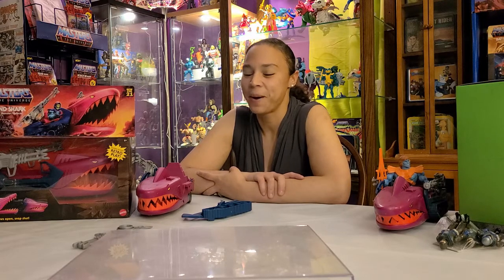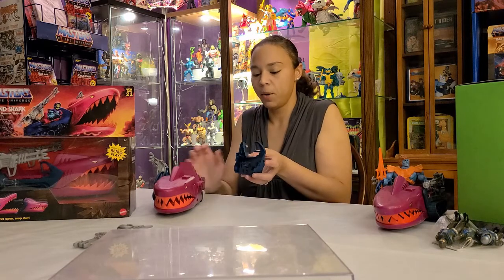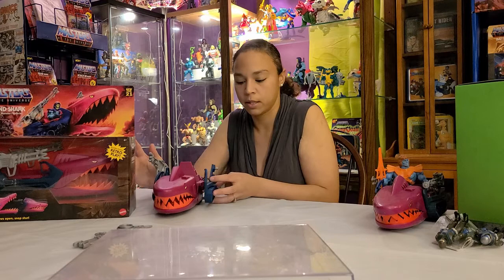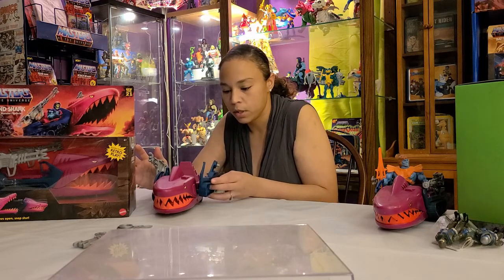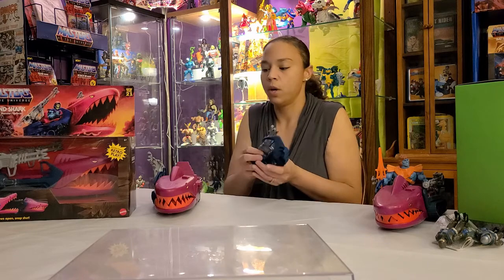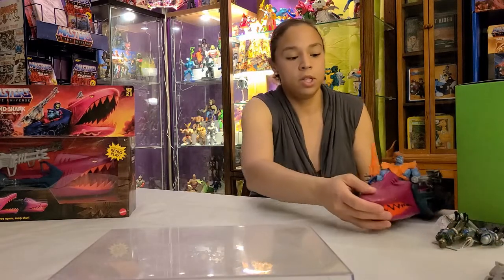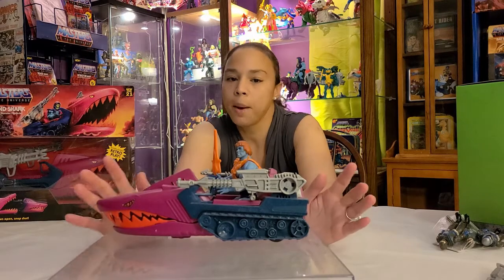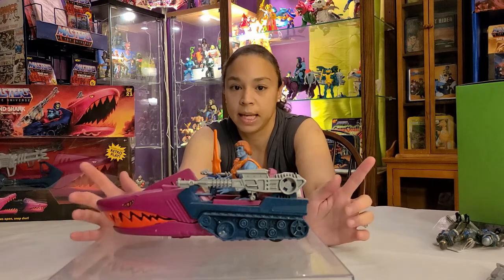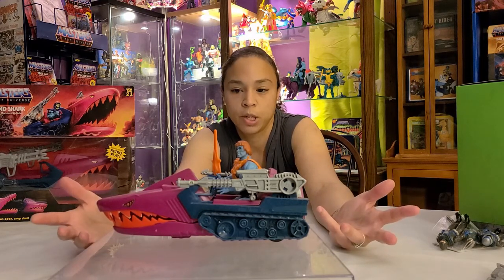Told you there would be an after video! Got the Land Shark open with some help — it's some assembly required, mainly because it just didn't fit in the box without being disassembled. My husband's going to put it together since I don't want to mess it up — it essentially just pops in at the little sections. Meanwhile, I brought out the vintage version to compare. Overall they look very very similar; the Origins one is a little bit longer, which makes sense since Origins figures are a little bulkier.